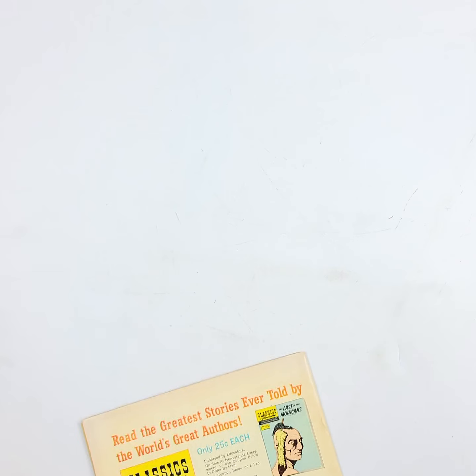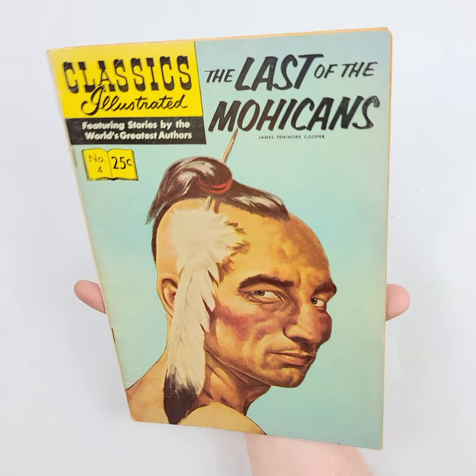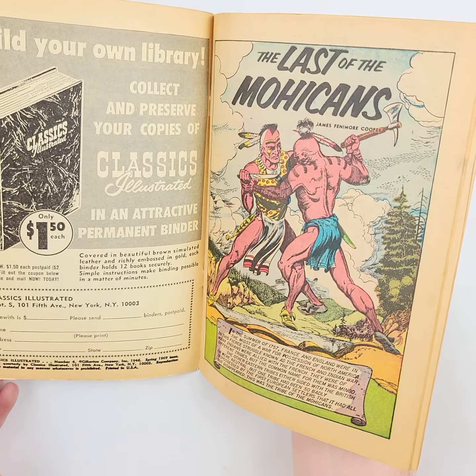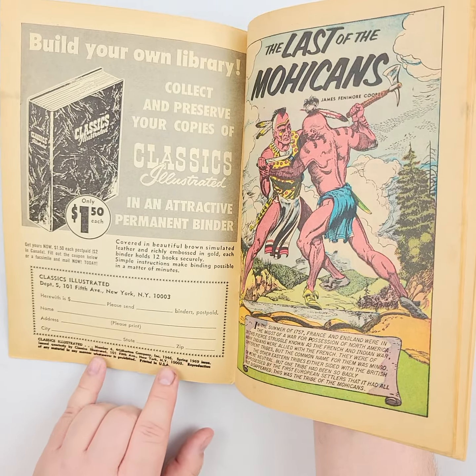This is from Gilbert and Publications, 1942. Almost 80 years old. We'll find out if it's one of the reprints or not. It is a reprint, but it's a 1946 reprint.